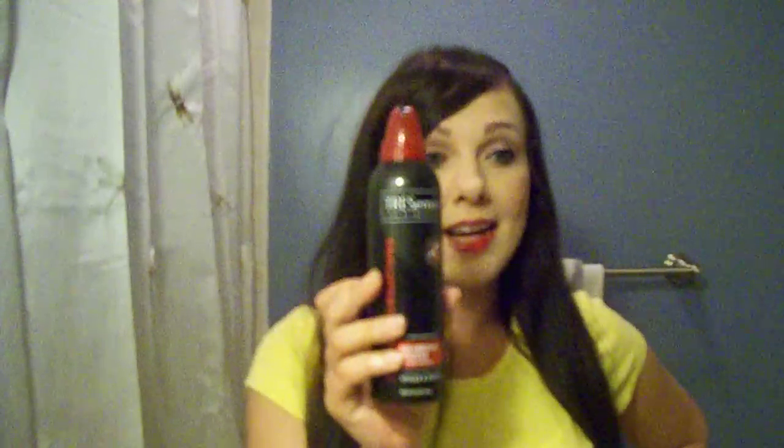I also have TRESemmé Creations volumizing mousse. It looks like it's in the same line and it works well with heat application, especially for blow drying, flat iron, and curling iron. I like this only if I'm not going to blow dry my hair — if it's summertime and you just don't have time to blow dry. I like to use this just to scrunch up your hair while it's wet and it works fine. Once you start putting it in your roots and blow drying, your brush will get stuck in there, so it's not great for that. But if you just want a little scrunchy look with extra volume, it's an excellent product.